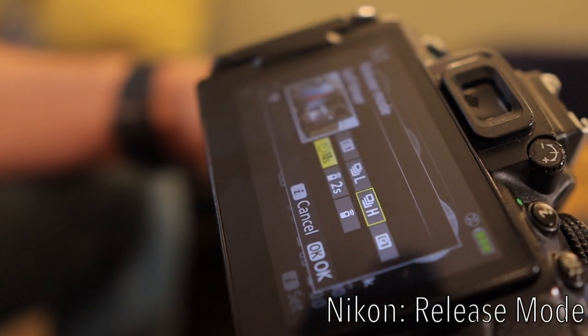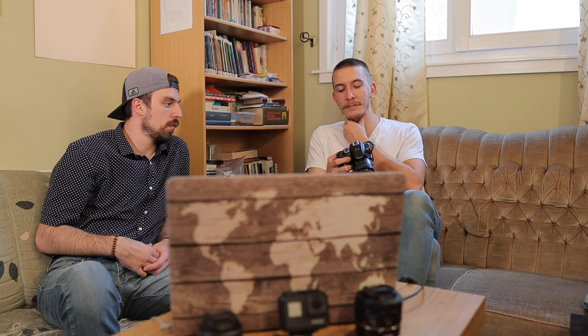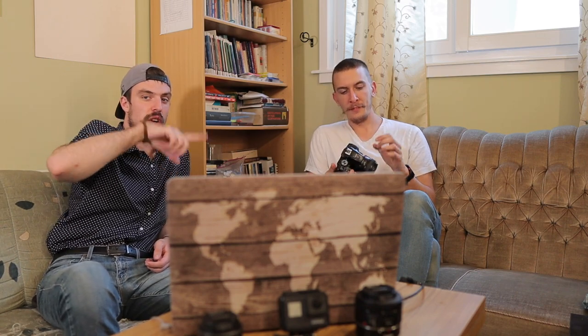Next setting is the release mode, which on my camera is on the side. Mine has seven different options: single frame, continuous low, continuous high, quiet shutter release, self-timer, delayed remote, and quick response remote. They're different settings for how to shoot. Self-timer means you set it and press the shutter, then wait — make sure you turn that off when you're done, because I've had moments where I'm saying 'smile guys, hold on, 10 more seconds' while my dad runs in from behind the camera.